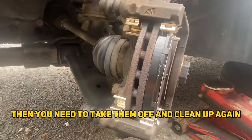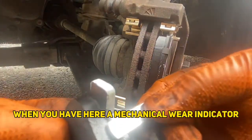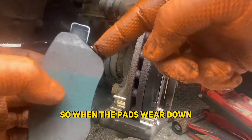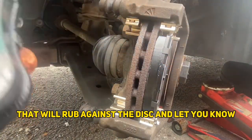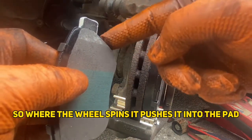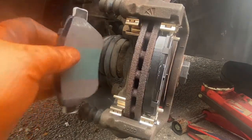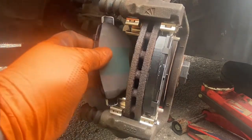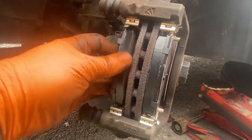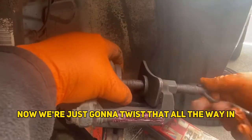If yours isn't moving that freely, take them off and clean up again. With this back pad you have a mechanical wear indicator, so when the pads wear down it will rub against the disc and let you know. You want to orient that so the wheel spinning pushes it into the pad rather than away from it so it doesn't snap off. So it goes on top, on the inside.